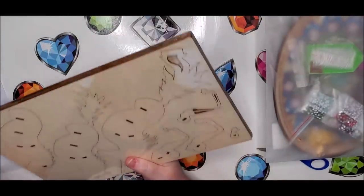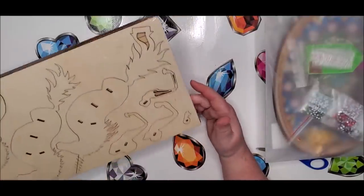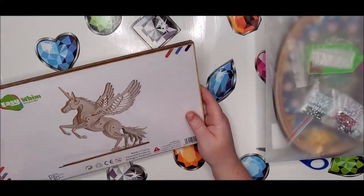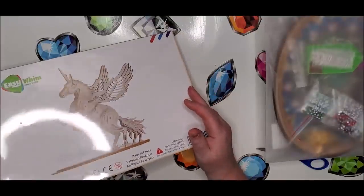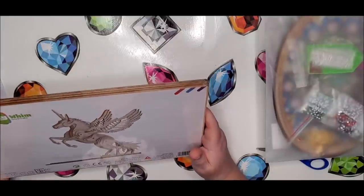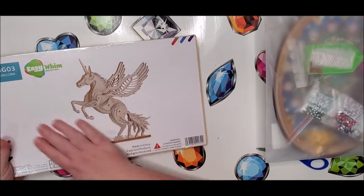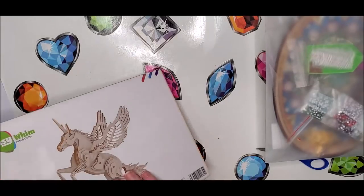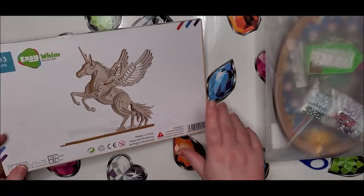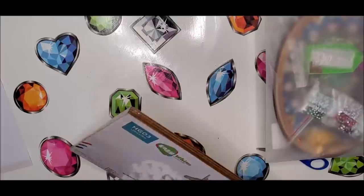We had fun with the last one. The only problem is the smaller pieces are very fragile — it did have extra pieces for those small ones, thank goodness, because we did end up breaking one. I also have a flamingo from my very first unboxing that I haven't done yet, so I might practice on that one before doing this, because I'd really want this to come out right without any broken spots.